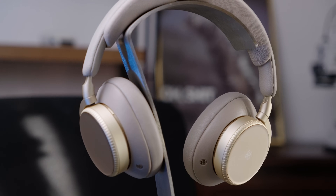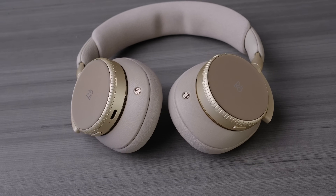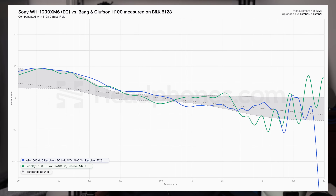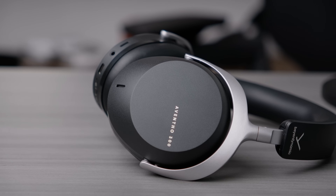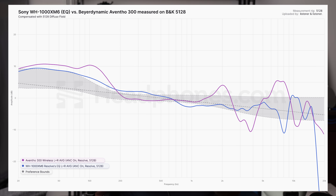Moving into the ultra high-end, the Bang & Olufsen H100 — I wanted to include this to let you know that a higher price tag is not an indicator of sound quality whatsoever. The B&O H100 has treble that is just not what headphones should sound like at all. Despite the XM6 having issues in the treble, it is so much better for sound quality once you dial it in. And lastly, the Biodynamic Avento 300 — no contest. The Avento 300 is straight to the landfill. The XM6 is so much better in every way; even its default sound profile sounds better than the Avento 300.